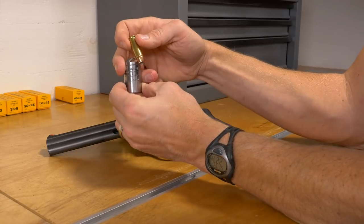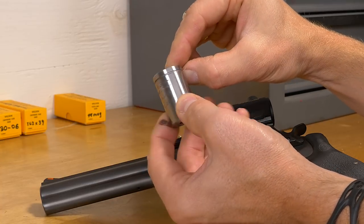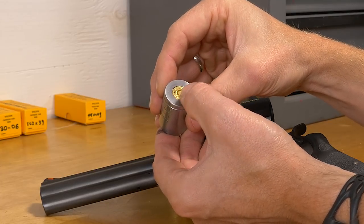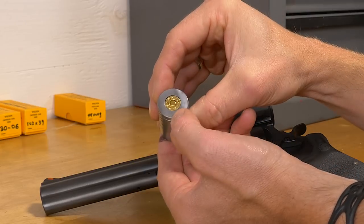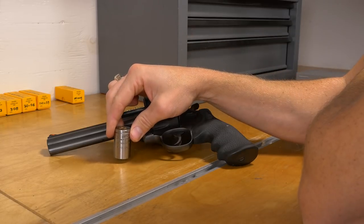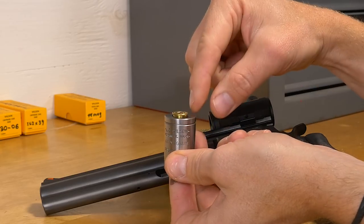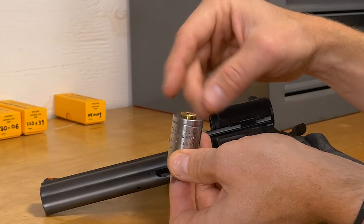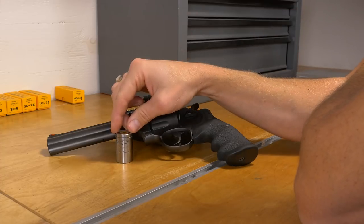We start by holding the gauge and dropping the cartridge down into it with the cutout at the top and the text reading vertically. What we want to see is the back of the case rim either flush or slightly below flush with the back surface of the gauge. The second measurement is to drop it onto a flat surface. If the cartridge peeks out above the back surface of the case gauge, we know the cartridge overall length is too long. It's very simple and quick to take a measurement with the case gauge.